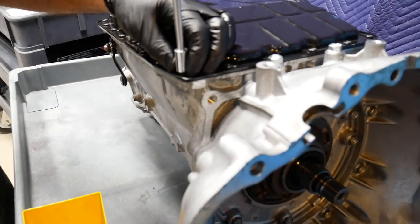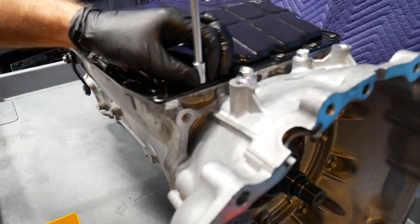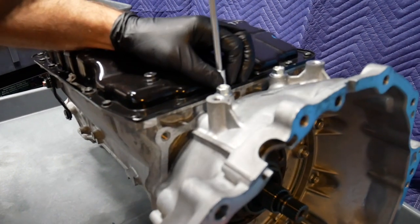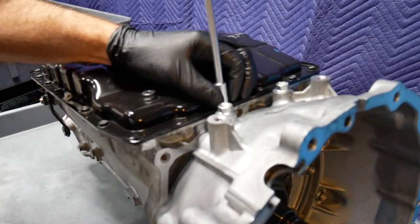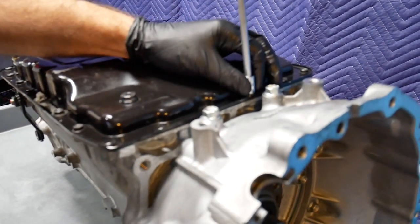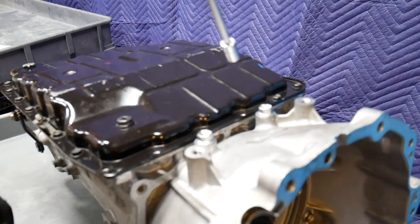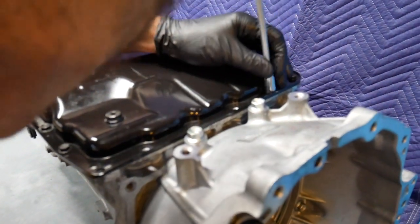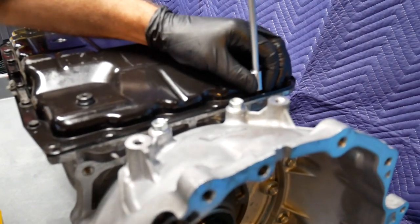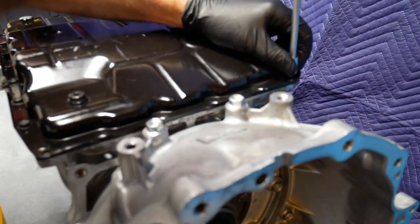When removing the transmission pan, an air tool or electric impact would be just fine. Here I'm simply using a speed handle. These are 10mm bolts, torqued to probably about 9 to 12 foot-pounds — not much, as this is a small fastener.